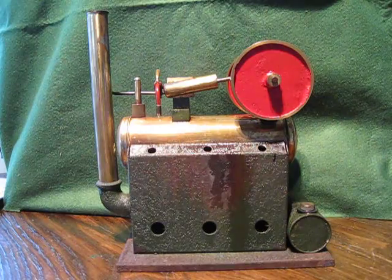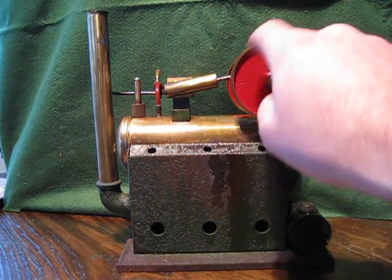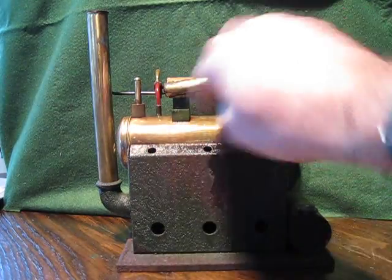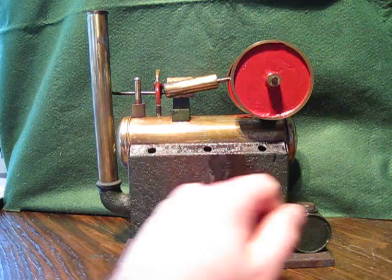I can hear it boiling. I'm now going to try the flywheel — let's give it a couple of seconds, just so it can get some heat.